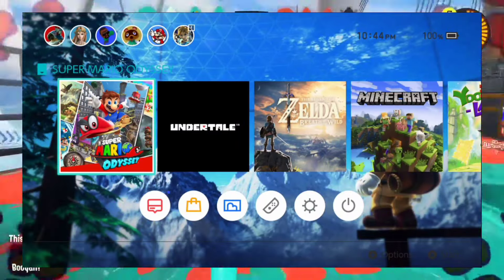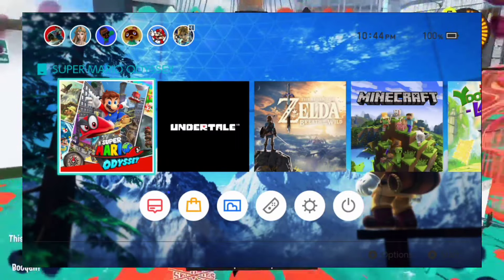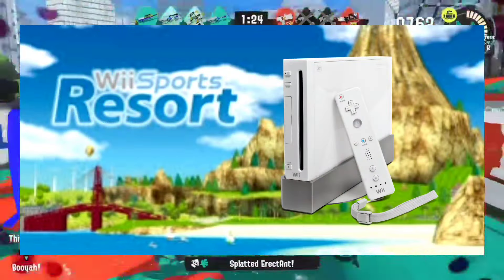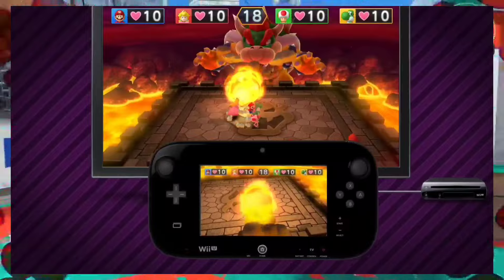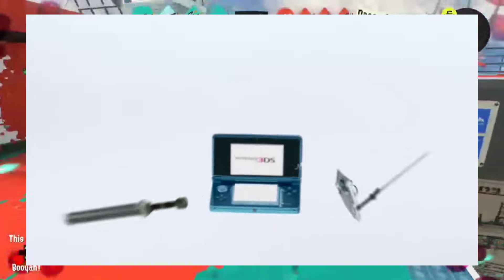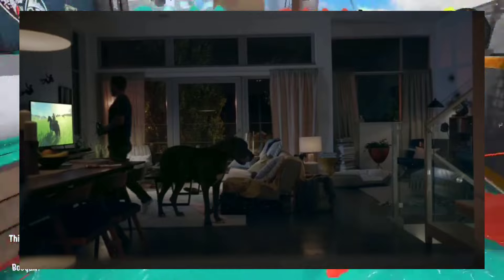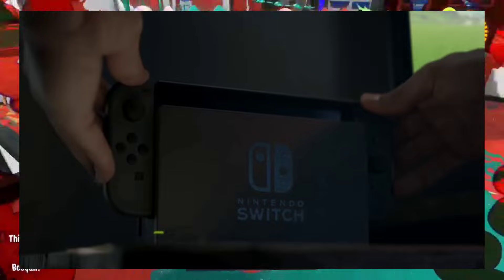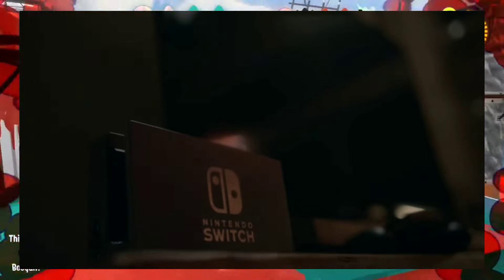I guess I wanted something that made me go wow, like the other stuff — kind of like the Wii with the motion controls, the Wii U with the tablet which was like dual screens but separated, and the 3DS with the 3D screen. And then the Switch, where you dock your screen and, bam, it's on the TV. And then Nintendo's like, but wait, there's more — they take off the controller and you're like, whoa, what?